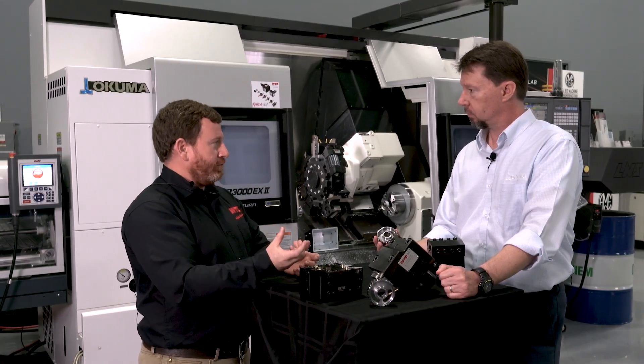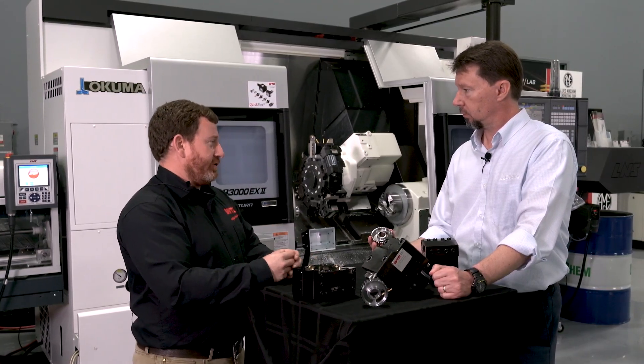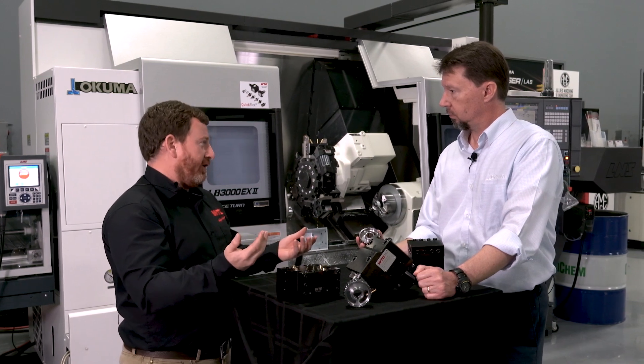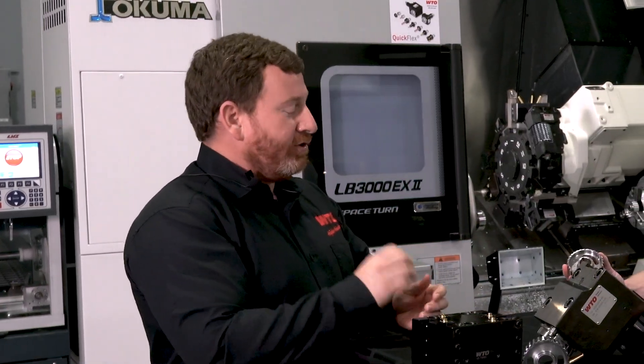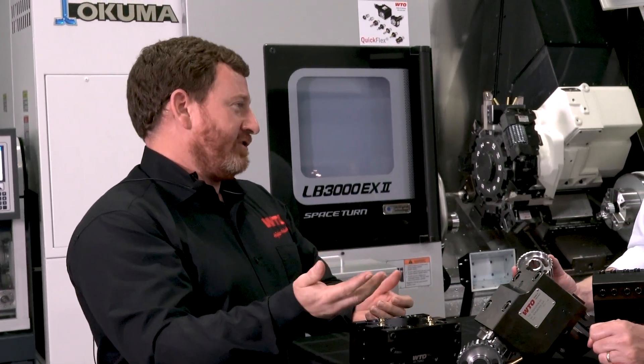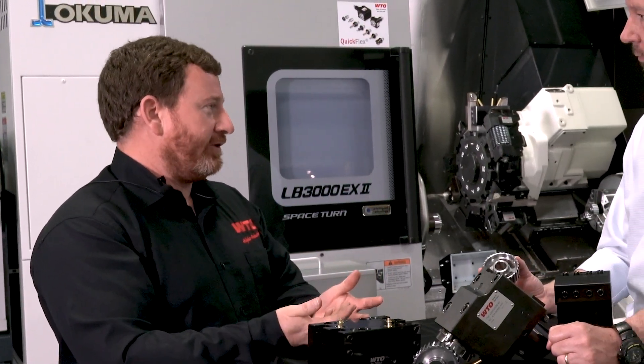They offer both form tools and inserted tools. The form tool — if you have a really special profile that you don't want to tool up and make thousands of inserts for — you can get your special profile just for what you need. Or we have the inserts to save cost and be able to change them out very quickly.